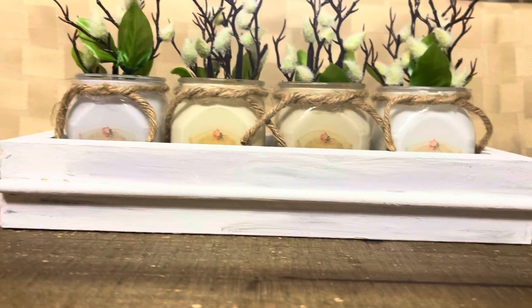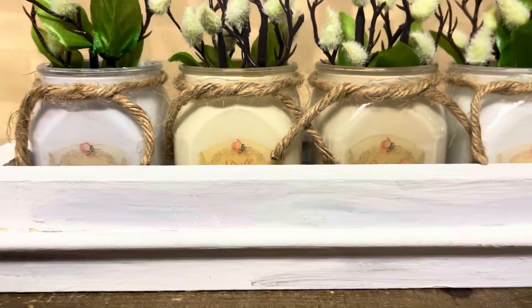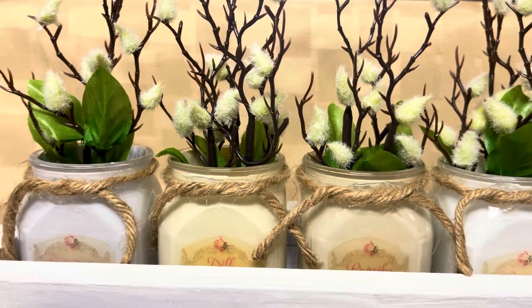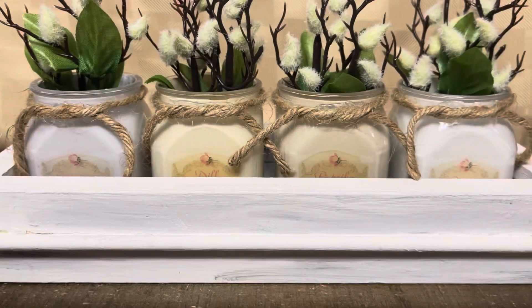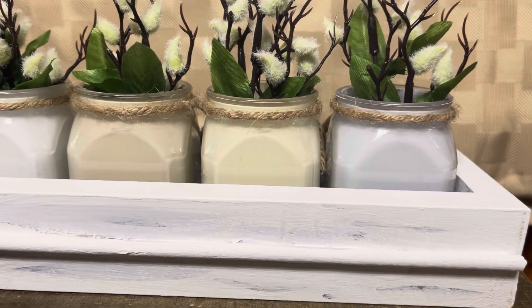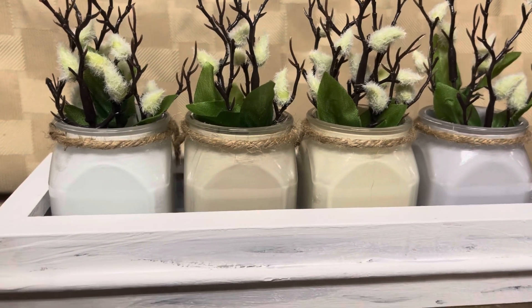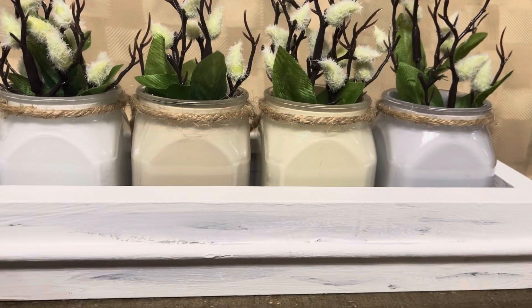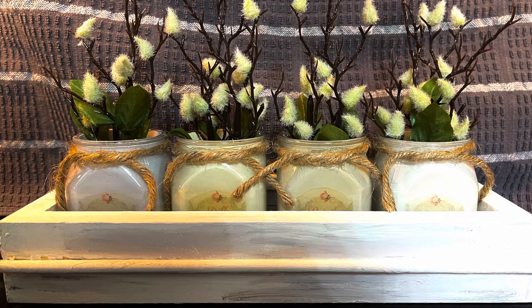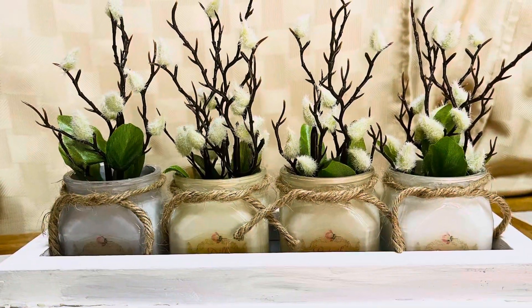That's it, you guys. I just love the way this turned out — it's so delicate and farmhouse and it looks so pretty. I love it. I hope that the person I'm going to give it to likes it as much as I do, and I hope that you enjoyed this video. It was a lot of fun making it and I really hope that you'll be there for the next one and that you will subscribe to my channel. I'll see you in the next video, everyone. Goodbye!